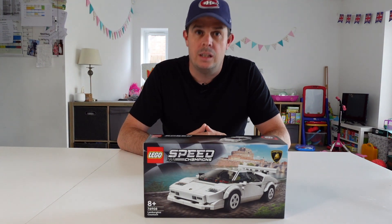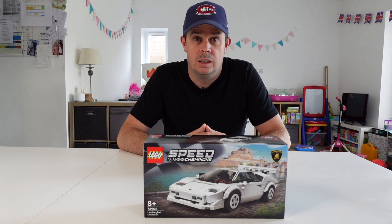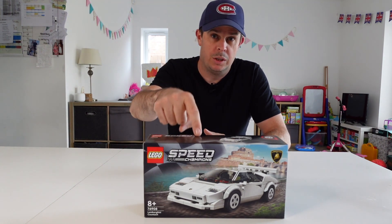Now if like me you were a young lad growing up in the 80s and you were into your cars, there is a very very strong chance that you had a poster of one of these bad boys on your wall.